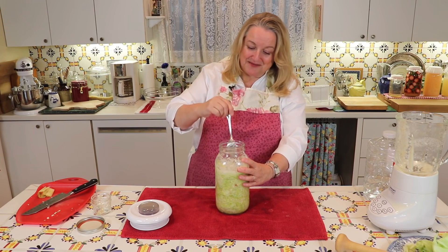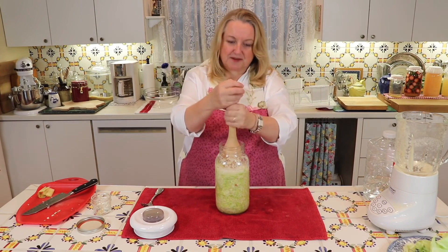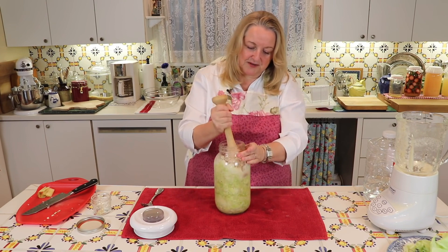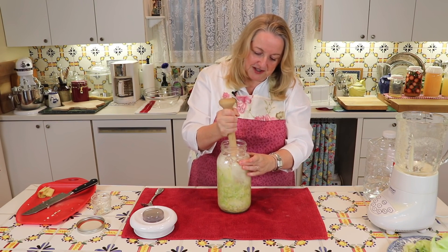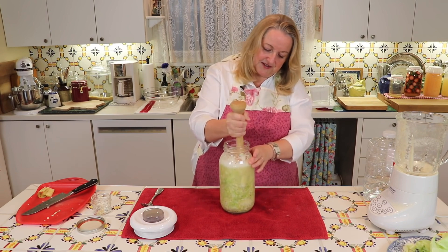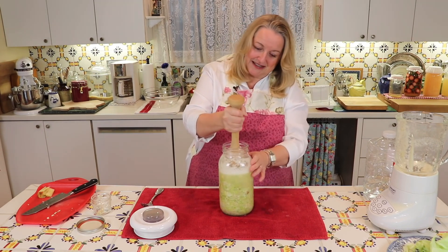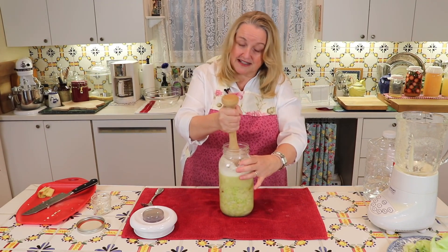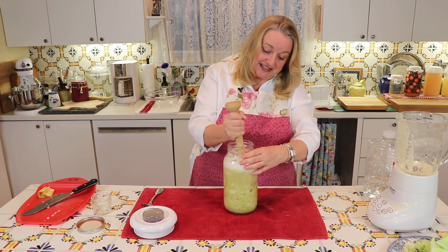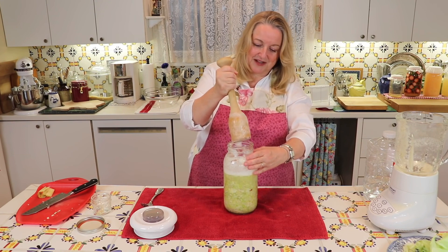I've got this nicely mixed together. I'm going to go get my Kraut Pounder again and give this some real — oh, look at that! See how the liquid is just really coming up now? It's beautiful. It's just released so much liquid along with what we added. And it's really going to be just wonderful. We're going to get a lot of Kraut juice out of this as well, which I like because I like to skim that off the top once the cabbage is turned into sauerkraut for drinking.